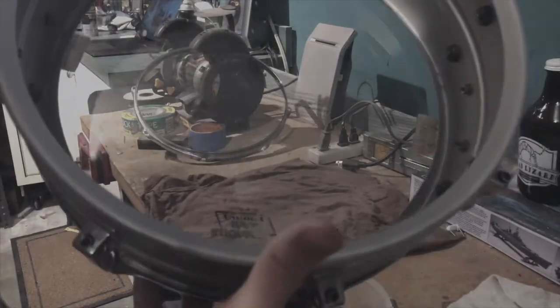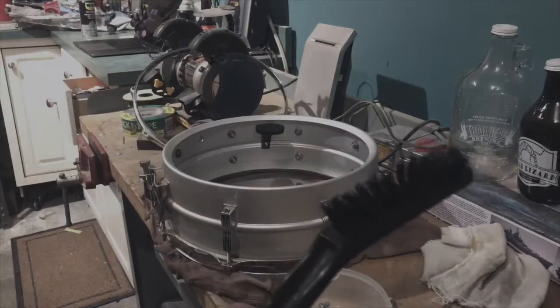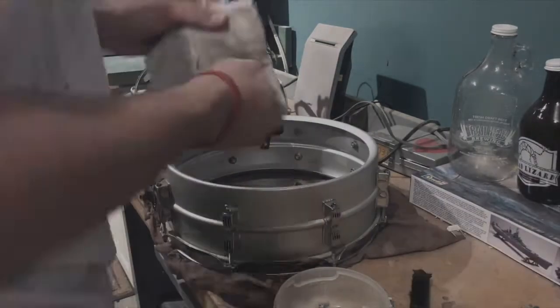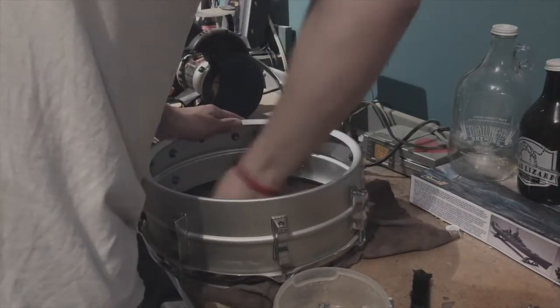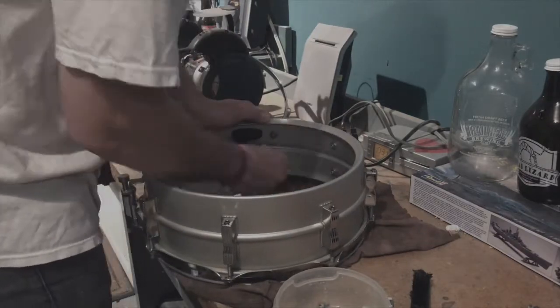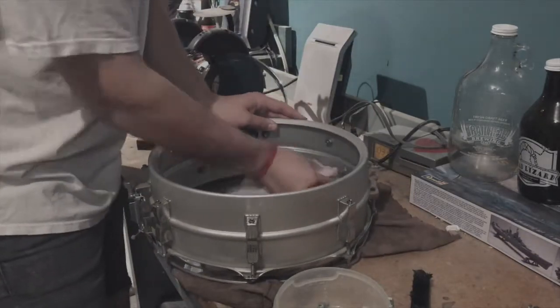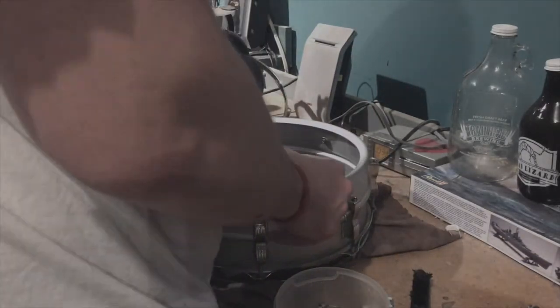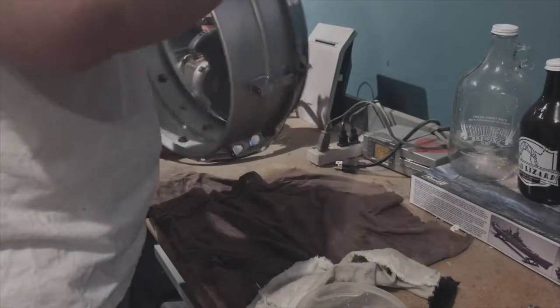There seems to be some kind of rust or mold going on right here. I'm gonna go ahead and get a bit of soap and water on this. Inside definitely looks cleaner - on the back too.